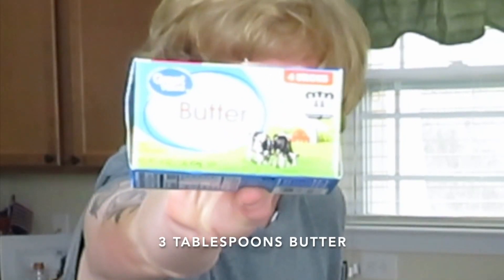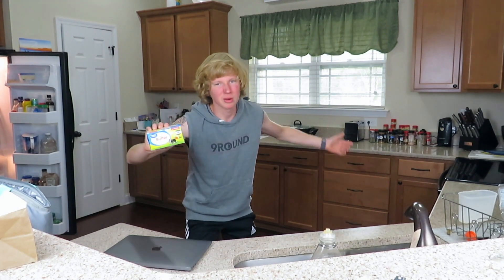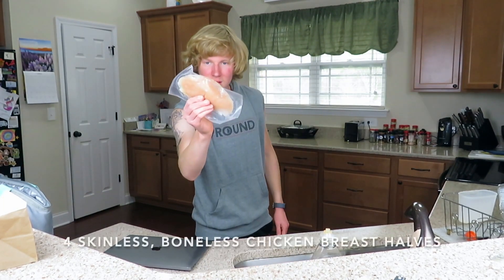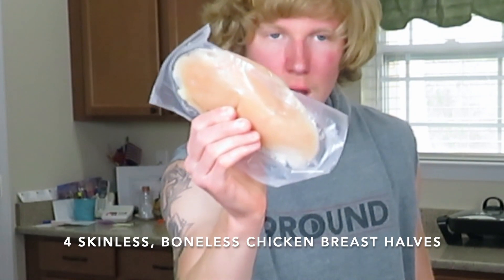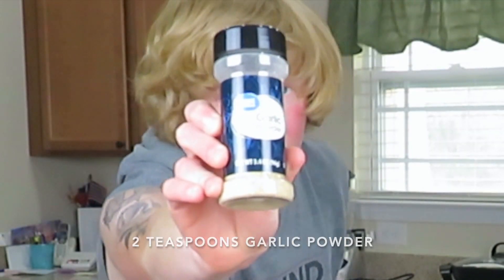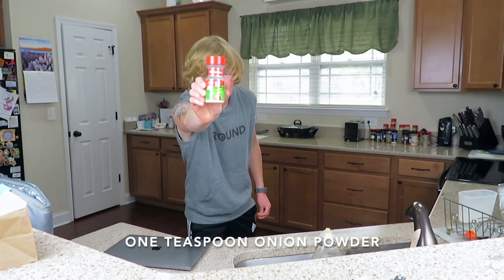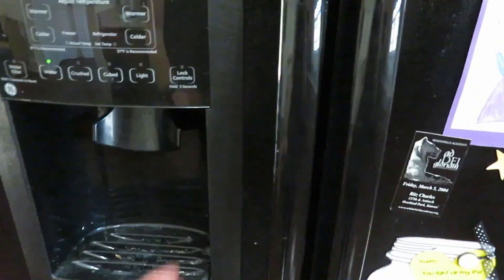First you need three tablespoons of butter — this is unsalted butter, but salted or unsalted doesn't really matter. Next, you need four skinless chicken breasts cut into halves. Then two teaspoons of garlic powder, one teaspoon of seasoning salt, and last but not least one teaspoon of onion powder.